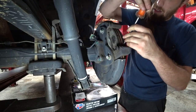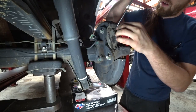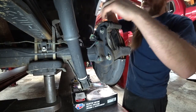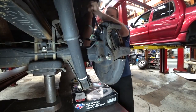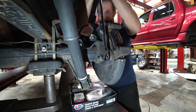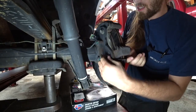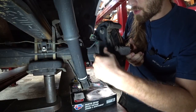So let's get the pads out — one, two. I'm going to get the bracket off so we can get the rotor off. Sorry, this is still really awkward to do, kind of mostly one-handed. Can't wait for my arm to heal — that will be fantastic.